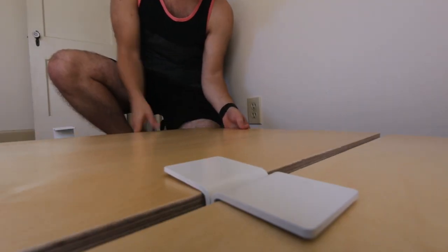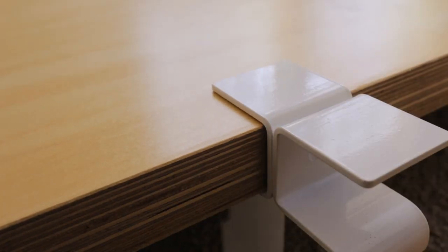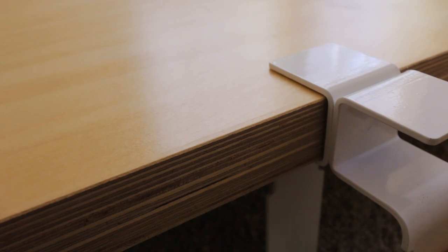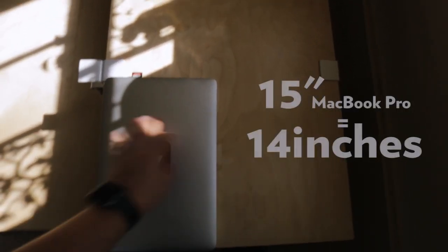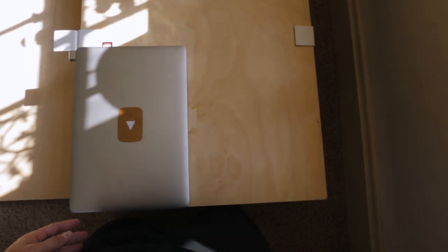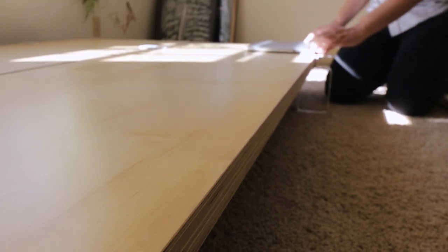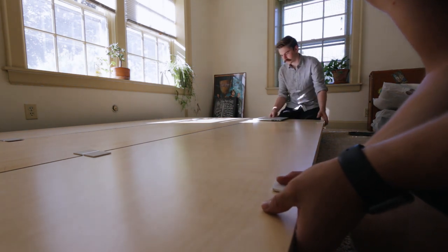Once you've laid everything out, it's time to start putting it together. What I did is I put one set of legs on each board one at a time, starting with one side and working my way to the other. Each time when I got it put up, I used my 15-inch MacBook Pro to measure from the edge. You can do this with whatever you want — it doesn't really matter how far in or out you are. The 15-inch MacBook Pro length is almost perfect for the depth I needed for my aesthetic, but for you it can vary.